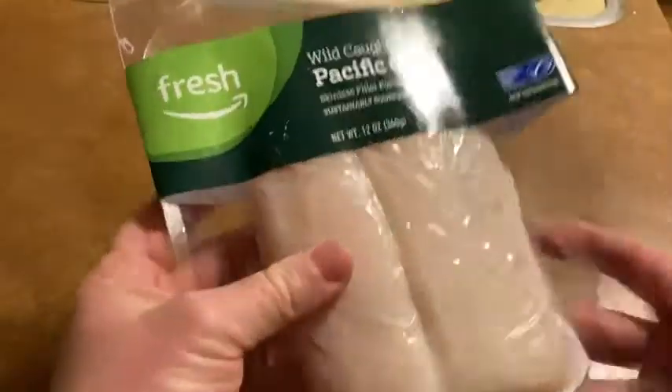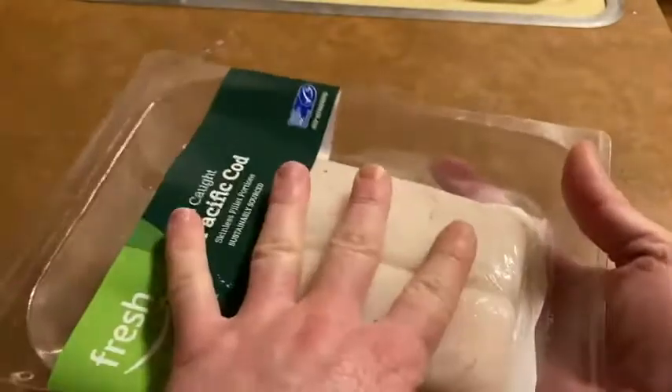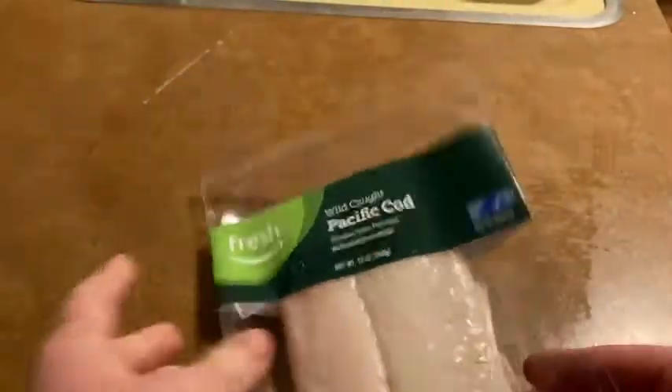That is really nice. That is a lot more fish than I expected. So this is a 12-ounce package and just so you can see how it looks compared to my hand, that is quite a lot of fish.